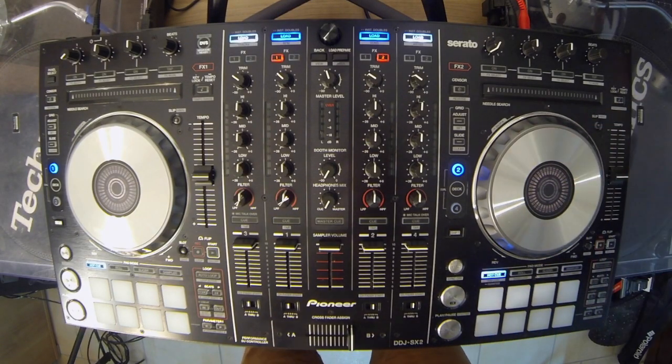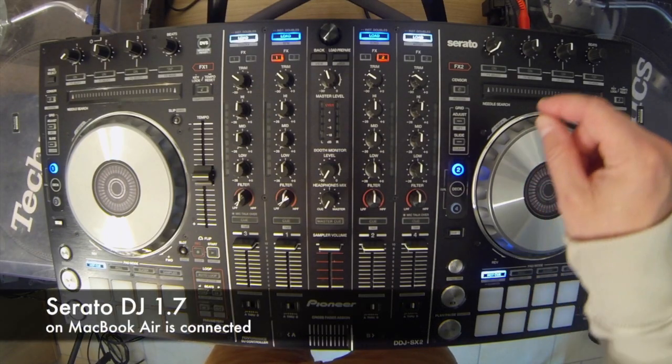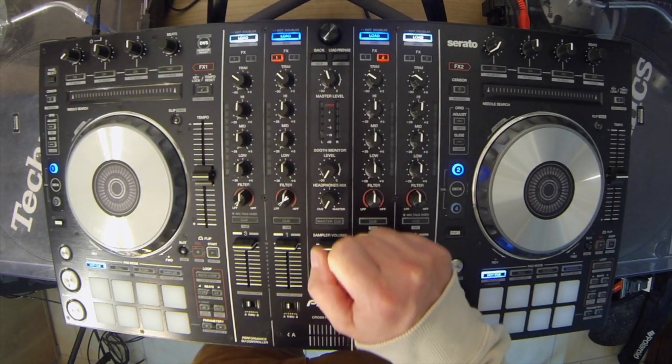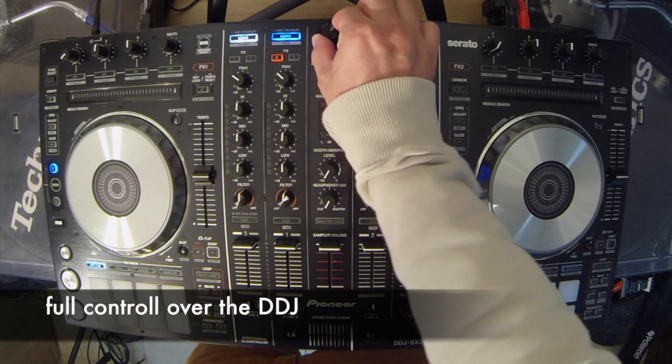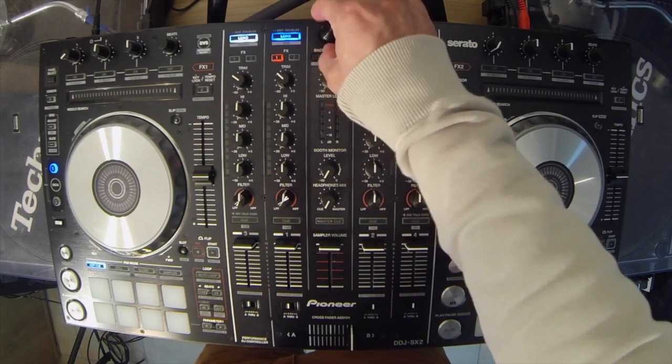Ich werde jetzt mal zwei Songs laden. Die Bedienung der Library, die man jetzt sehen kann – ich habe Serato DJ 1.7 laufen – kann ausschließlich über den Mixer erfolgen. Mit dem Wahlknopf in der Mitte kann man hoch und runter scrollen: rechts drehen geht nach unten, links drehen nach oben.